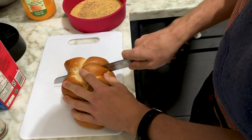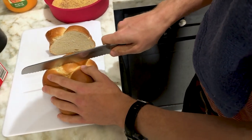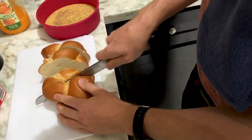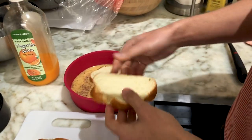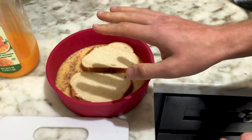Now you want to take your bread knife and your challah. I like about maybe a half inch thick, maybe three quarters of an inch thick for my challah. And then the end — that's for you. You want to put the little French toast pieces in there, and they're just going to hang out and soak.